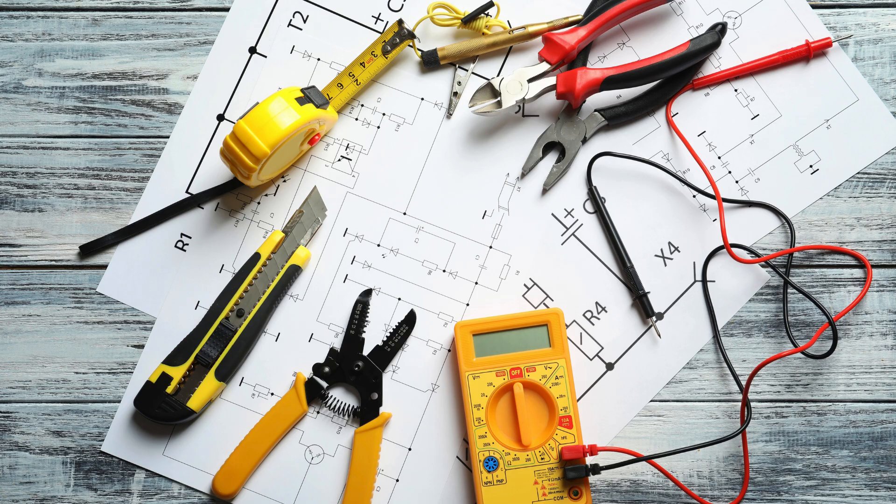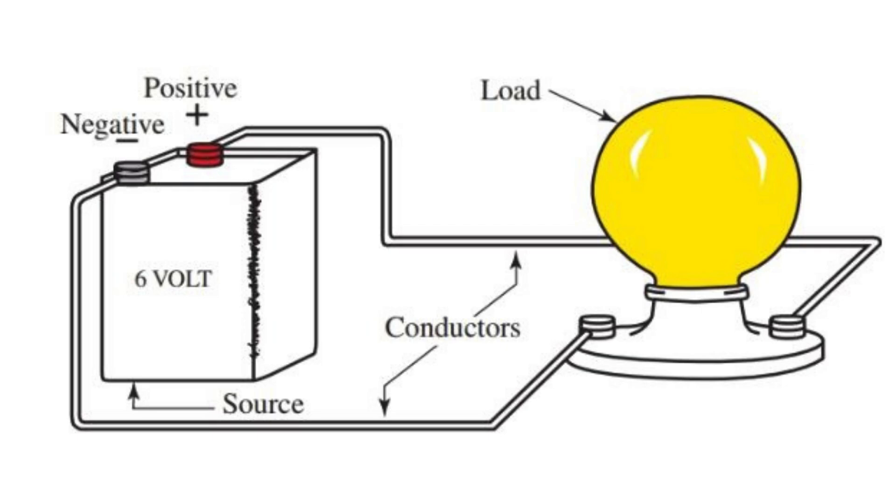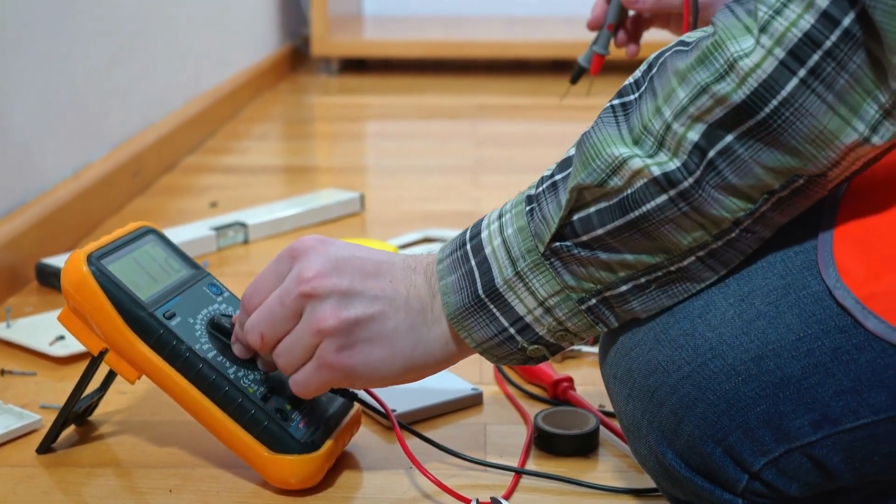An electrical system starts with a circuit diagram, which shows how electricity flows through different parts of your home. Understanding this diagram is key to safe and effective wiring. Focus on the symbols: straight lines represent wires, circles represent outlets, and zigzag lines represent resistors like light bulbs.